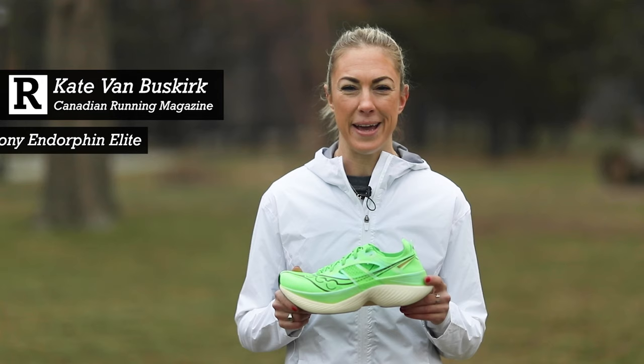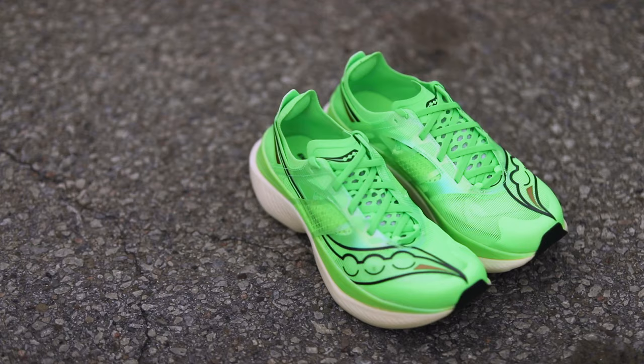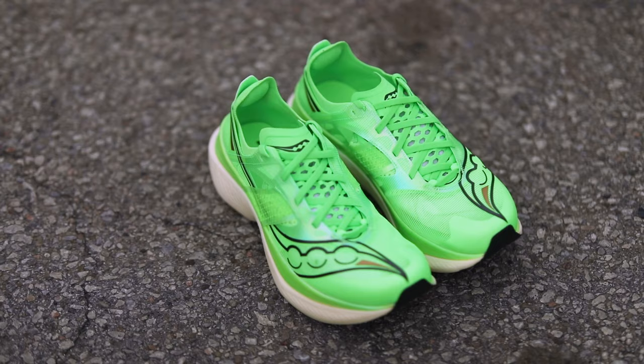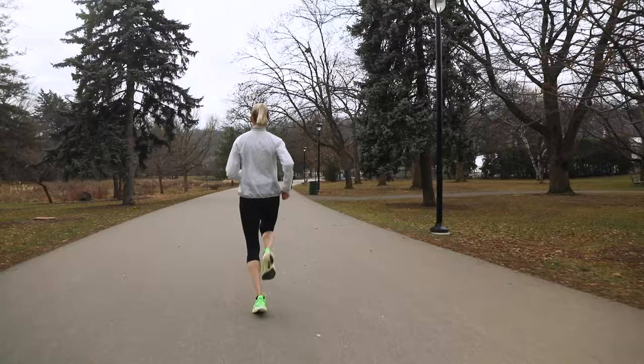Hey, I'm Kate from Canadian Running Magazine and I'm so excited to tell you about the Saucony Endorphin Elite, the newest member of Saucony's already ridiculously fast Endorphin line. I was already a really big fan of this line, having done a lot of my training in the Endorphin Pro, but Saucony has upped the game even more with the Endorphin Elite.